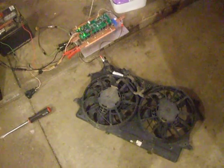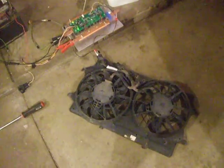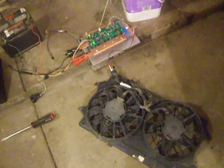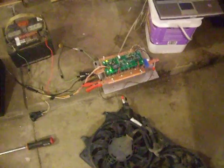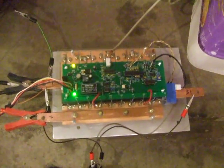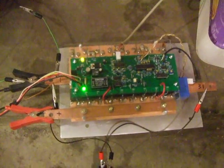Here is the first recorded run of the controller for the electric vehicle conversion I'm doing to the 2001 Focus. This controller is known as the OpenRevolt Cougar Controller. It's an open source project that was built by myself.